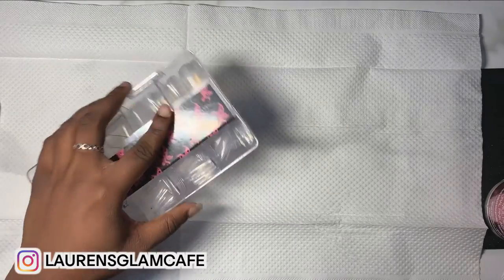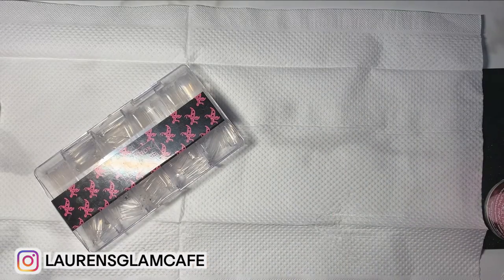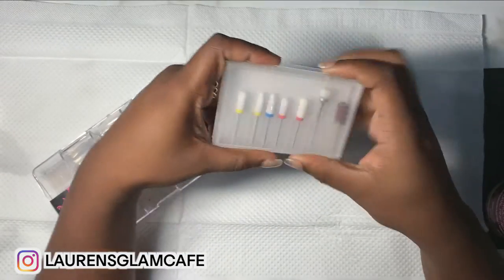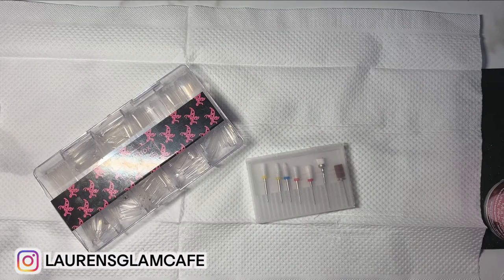Hey y'all, welcome back to my channel. Today I'm going to be showing you guys how I prep my nails for acrylics. I'm going to show you everything that you're going to need. Just watch the video to the end — make sure you like, comment, subscribe, and watch my 'Watch Me Work' playlist because those are fun.